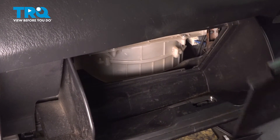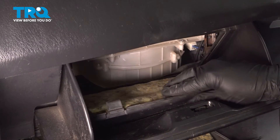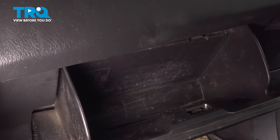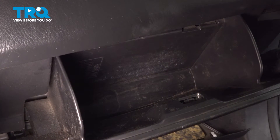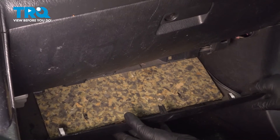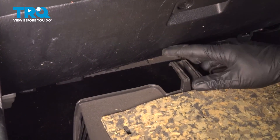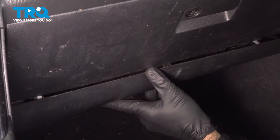Put the little access door back in place — it goes in with the two tabs on the bottom first, then push it up and lock the two tabs on top. There's also a piston on the side of the glove box at the bottom; if yours isn't broken, lock it onto that pin. Then put your stuff back in the glove box and close it. If you removed the bottom piece, reinstall it now by lining up the center pin, feeding it into the slot underneath, then lifting and pushing it into place. And you're done.